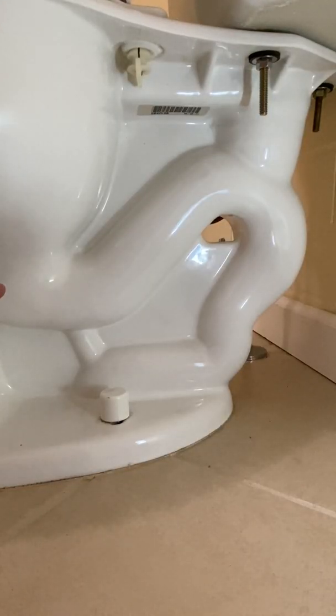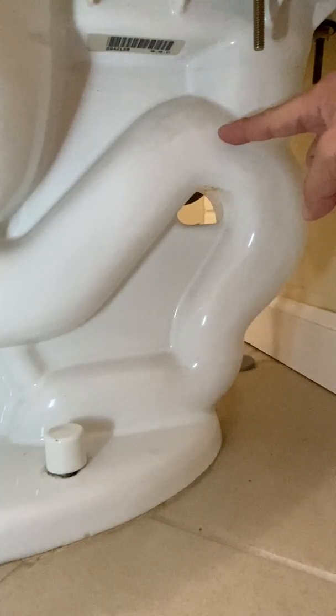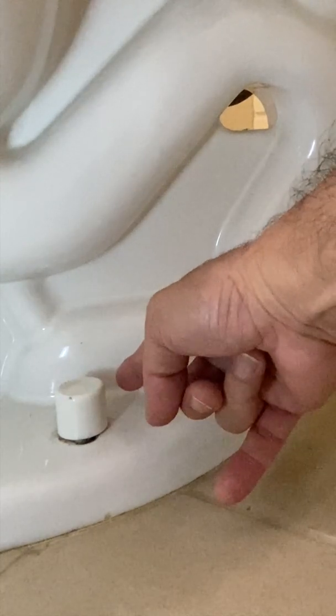The bowl water and waste are pushed up the front of the siphon. Gravity pulls the water and waste down the back of the siphon, and finally out the waste outlet.